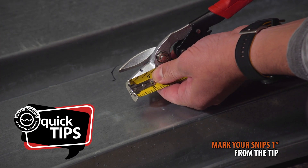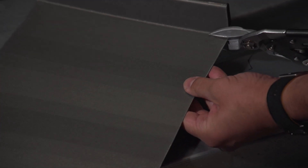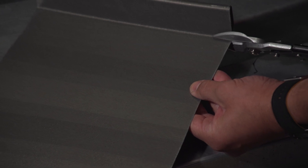A pro tip for cutting notches faster is to mark your metal cutting snips 1 inch from the tip. This way, you have a guide to cutting 1 inch notches without having to measure each time.